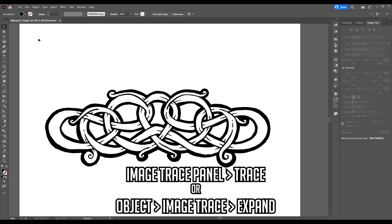Now we have our vectorized artwork. We can just save — we want it to be an SVG file — and we are ready to bring it into Lightburn. I'll show you how to do that. We'll mess around with something pretty simple.